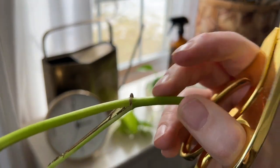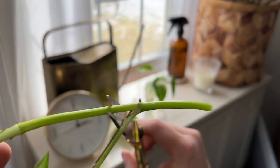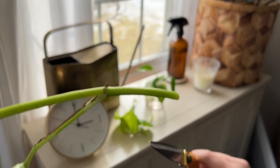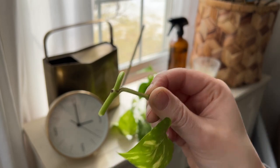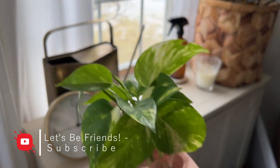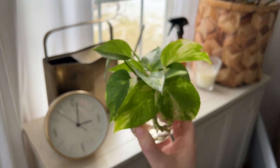If you want to propagate a pothos, you just cut on either side of the node. I'm going to cut right here, and then you stick that node in water and it'll grow a root. Once it's an inch or two long, you can plant it in soil. So like that — you just stick that little guy in water. In a few weeks those can all be planted together in the same little pot, and then you have a brand new plant.